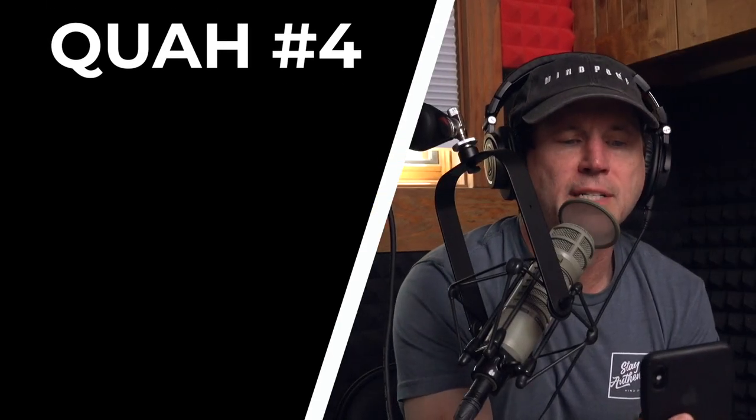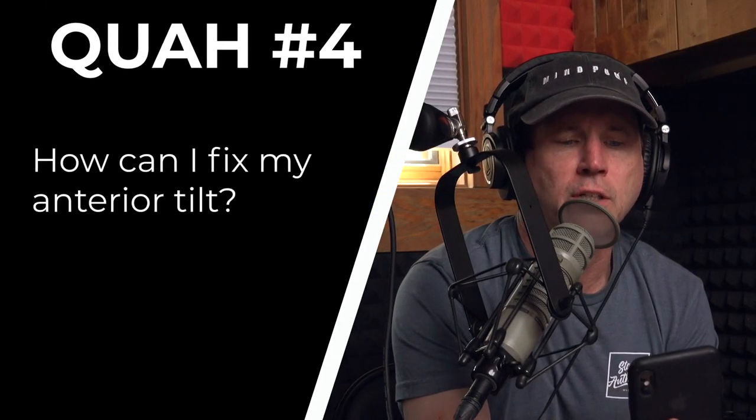The next question is from Netflix and Rachel: how can I fix my anterior tilt? She is referring to an anterior pelvic tilt.